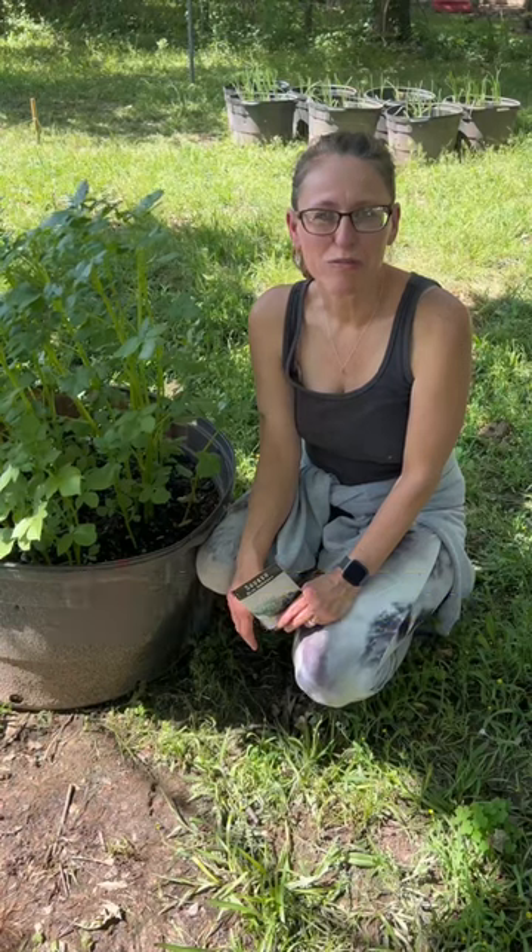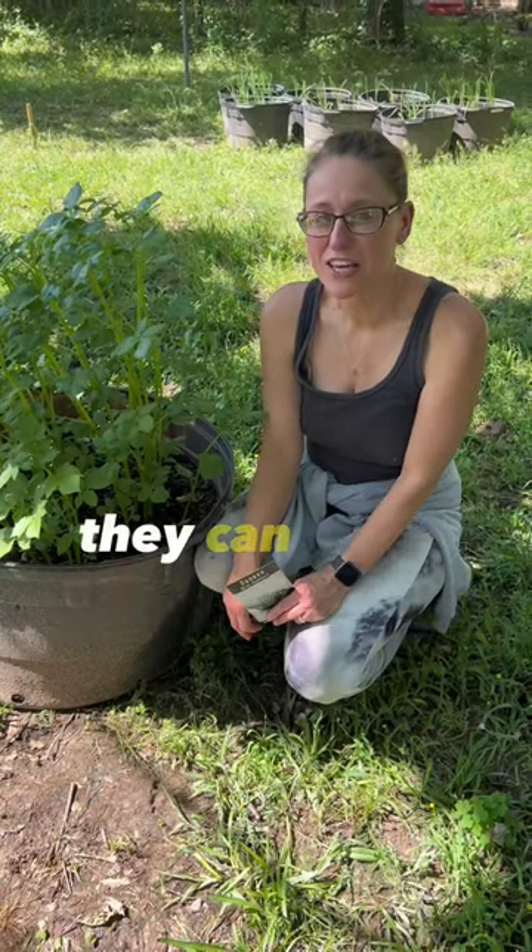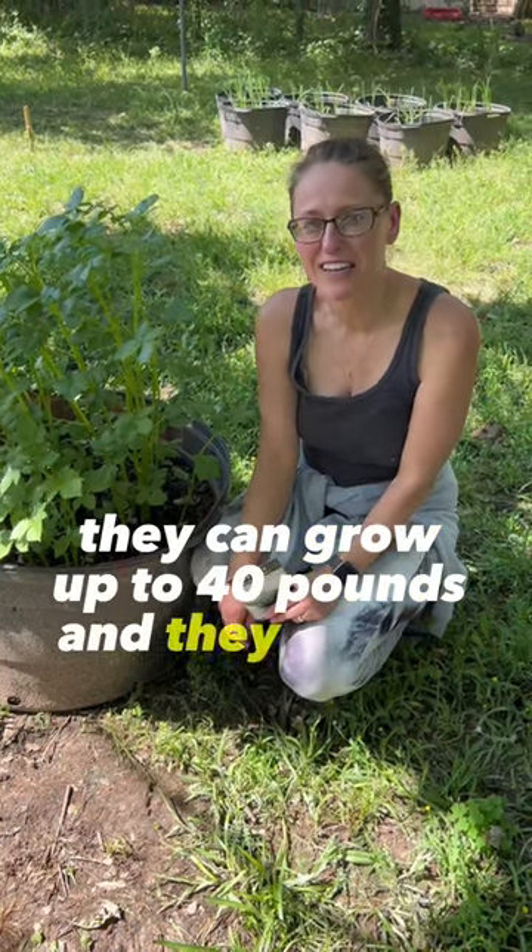This is a warning: Blue Hubbard squash gets really big. They can grow up to 40 pounds and they need a lot of room.